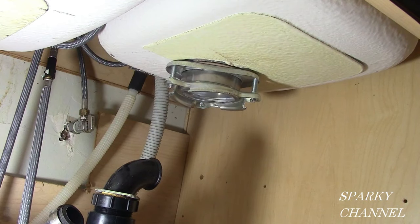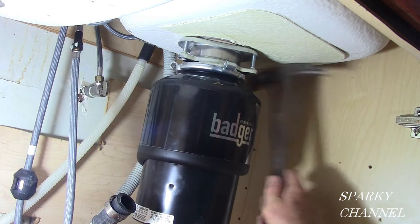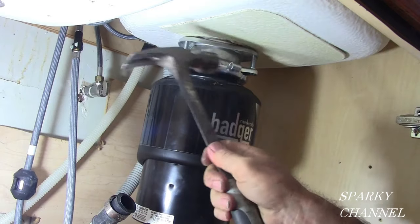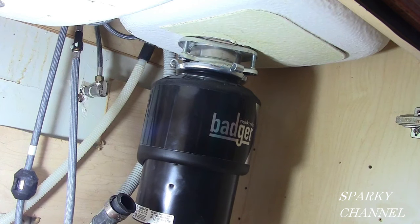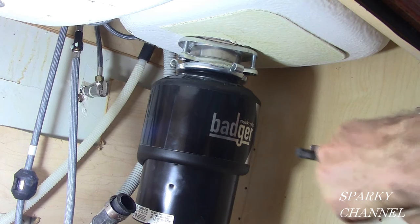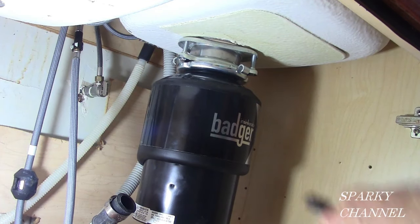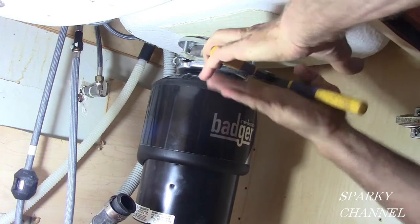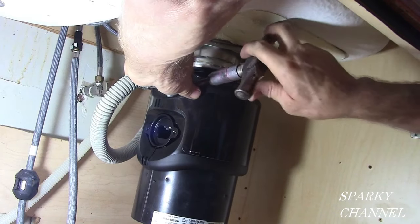Now we've got the throat piece on. Here's the garbage disposal put right up next to the throat piece. I have it on a little scissors jack to push it up tight just to save a little work. You push it and put the piece on clockwise — it catches on the lip of the throat piece. The best way to do this is take your channel locks or, in my case, vice grip pliers, and squeeze these two pieces together. It'll be on there nice and tight — tighter and tighter as you squeeze.